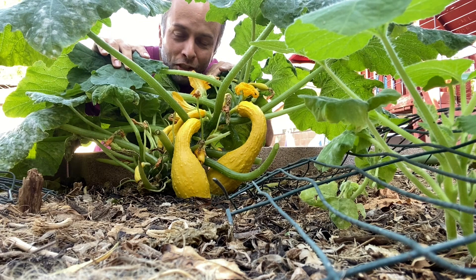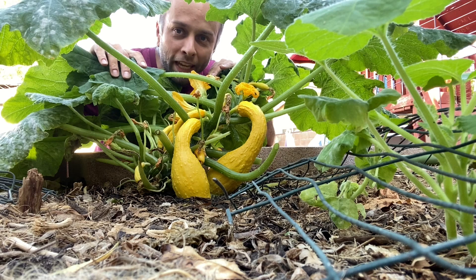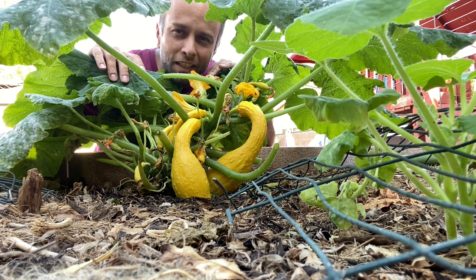Summer squash. This is one of my favorite veggies. You can have summer squash in many different ways: grilled on the grill, fried, stir-fried in your frying pan, or just baked with cheese. There's so many ways of eating summer squash.